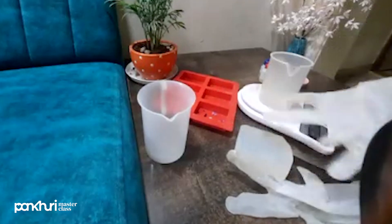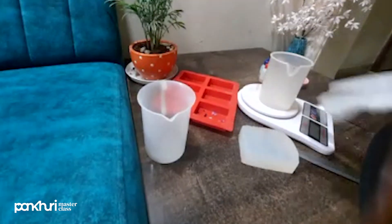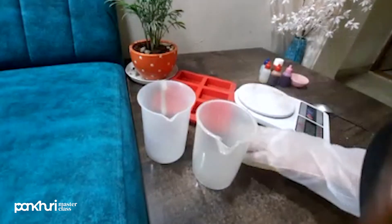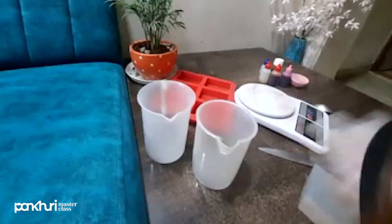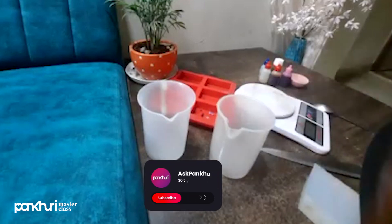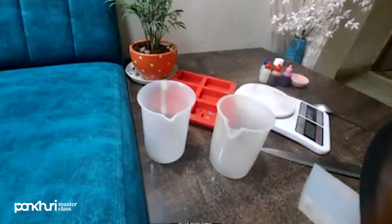First of all, you will use a glass pan. You will also use a weighing scale to measure your base. First of all, we will measure the base according to the capacity of your mold. Whatever your mold capacity is, you will measure it. Since we are making double layer soap, keep in mind what your capacity is. Suppose you have 100 grams of mold capacity — you have to use 50 grams for each layer.